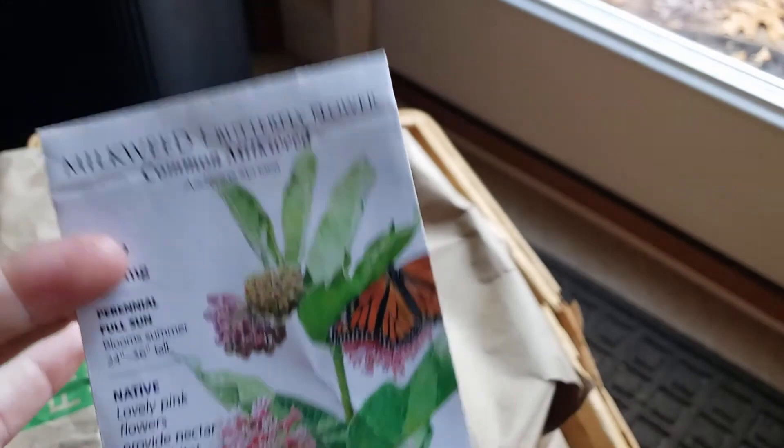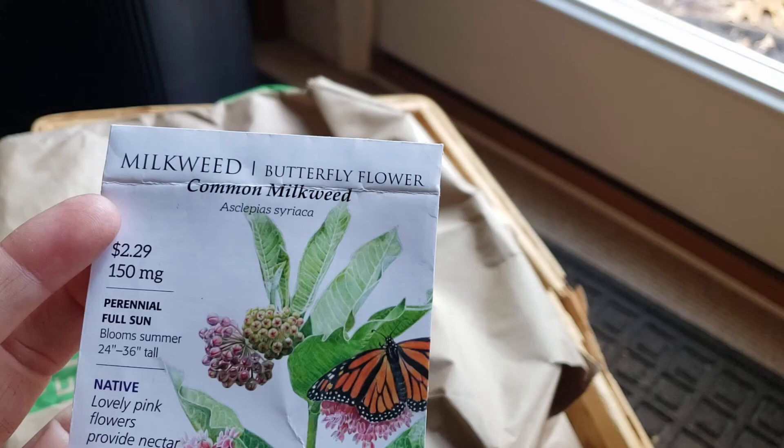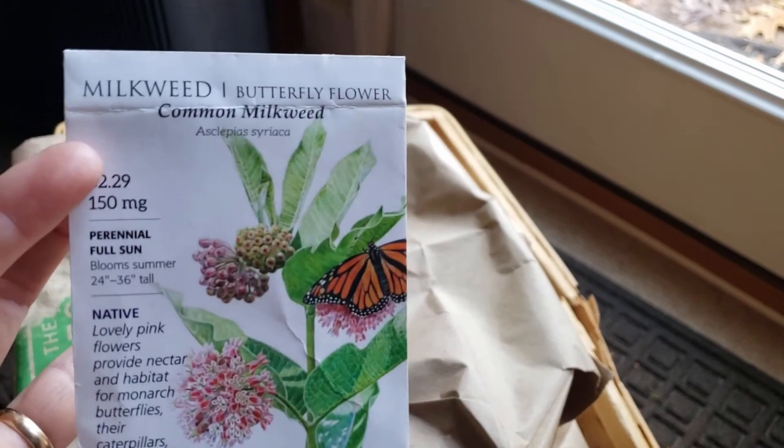Good morning everyone. Welcome to Tomatoes, Poppies, and Everything Gardening. This is Heather and it's the next day from the last video. I came up with a good idea while I was finishing up the new section of the side yard yesterday — I'm going to make a butterfly garden.